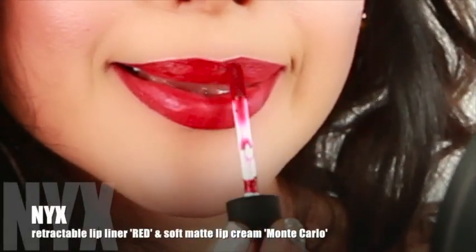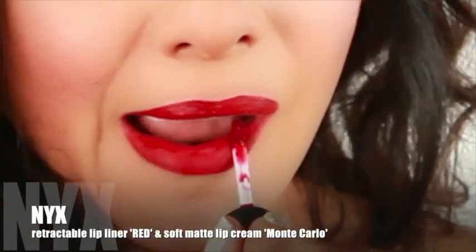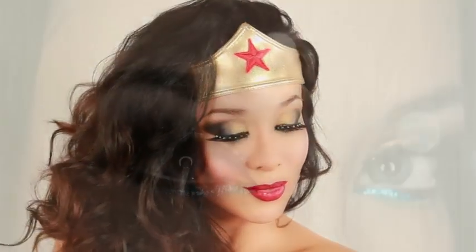Fill your entire lip with the retractable lip liner in red, and then finish off with the red lip cream in Monte Carlo. And here's your superhero look!